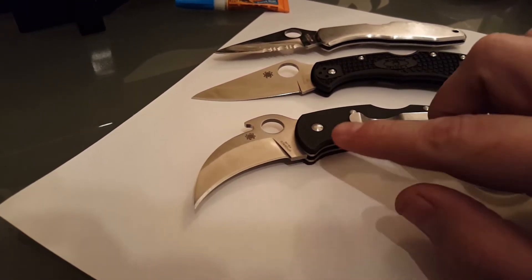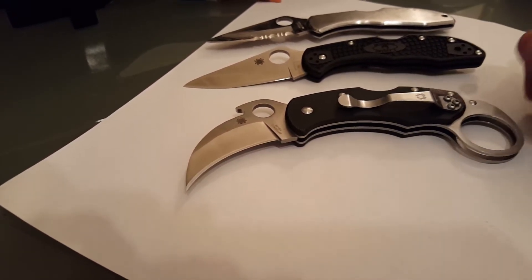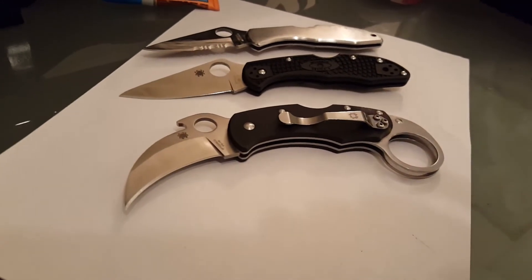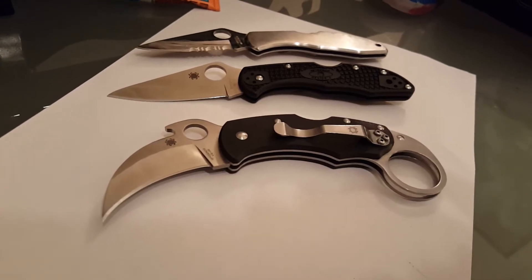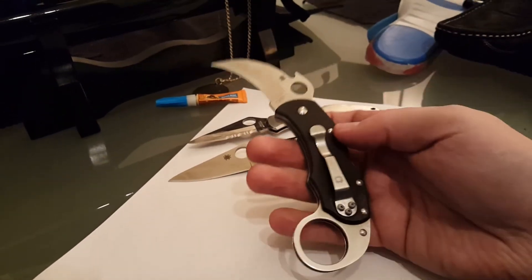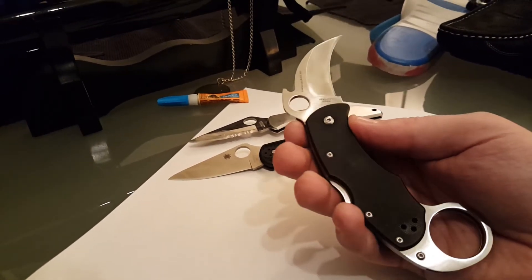I think he did know because in the picture he posted, the clip was black and on this side. So, live and learn. But he's going to give me a 40% refund this week, which I think is pretty cool. I only paid about $120 for this knife to start with, and copy or not, for this knife that's a damn good price.